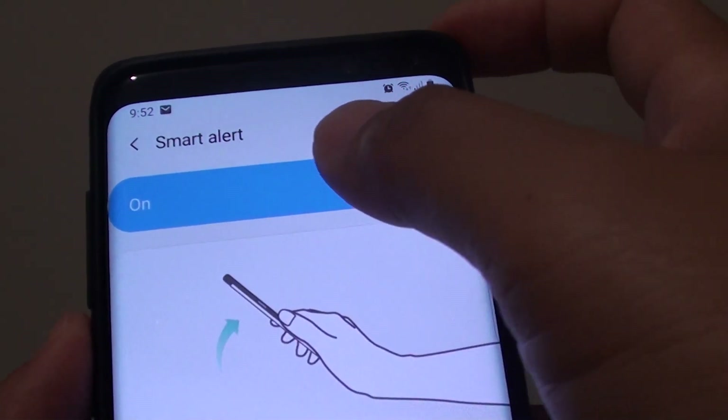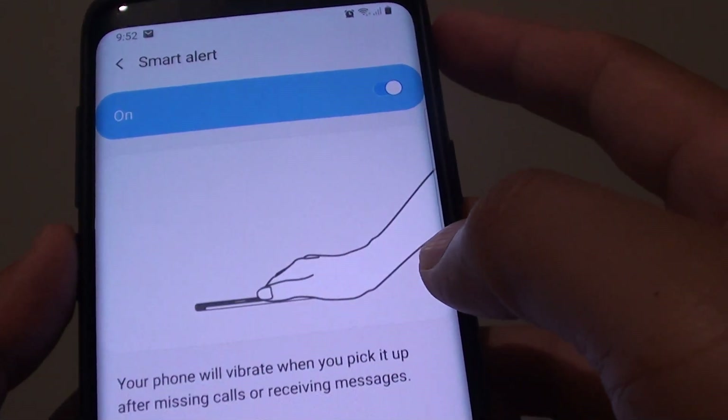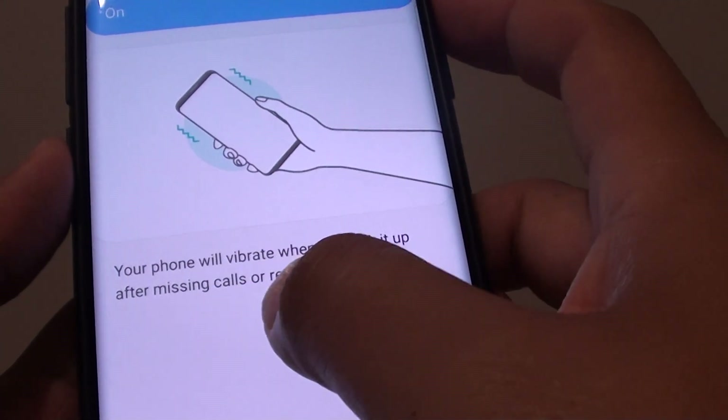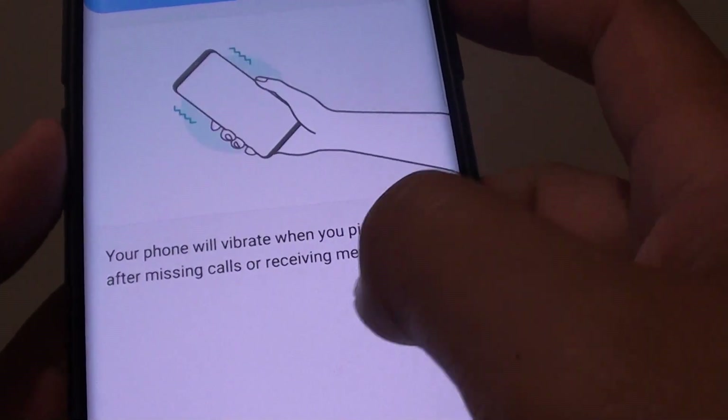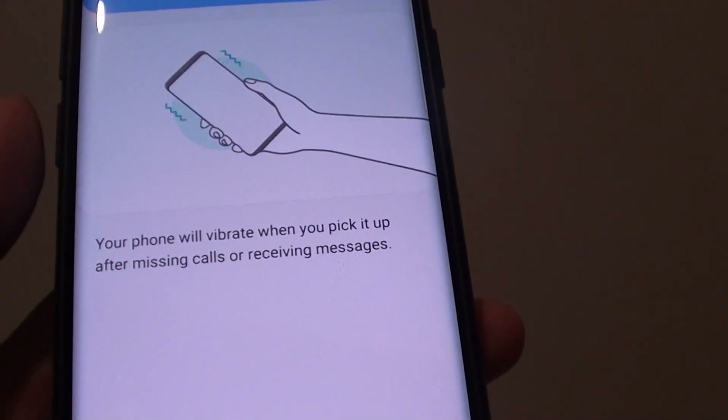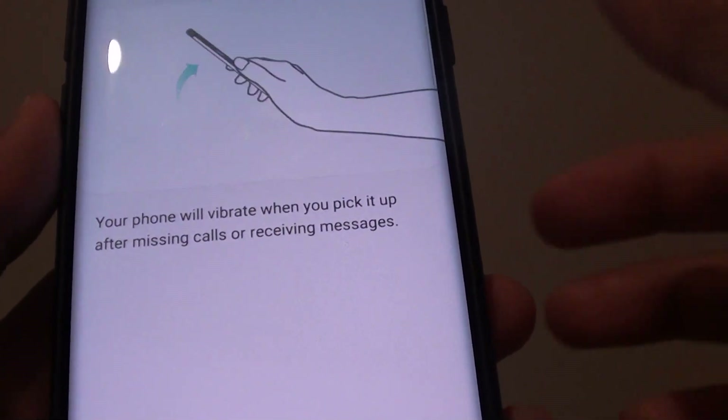How to enable or disable Smart Alert on your Samsung Galaxy S9 or the S9 Plus. With Smart Alert, your phone will vibrate when you pick up after missing calls or receiving messages. So basically, when you pick up your phone, you immediately know if you have a missed call or not.